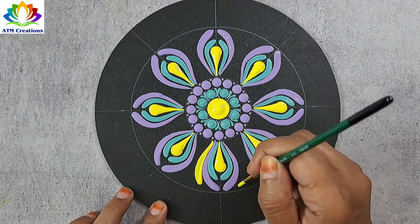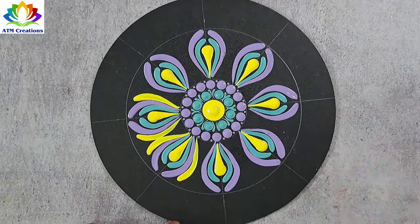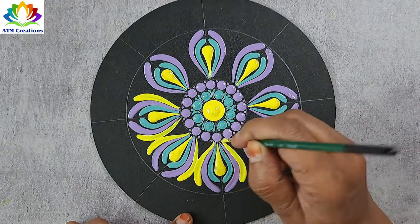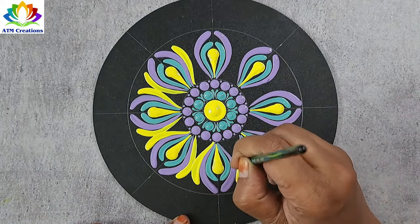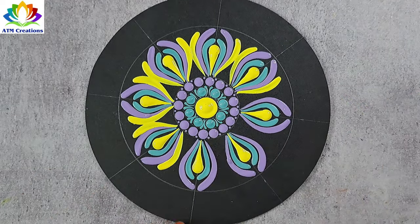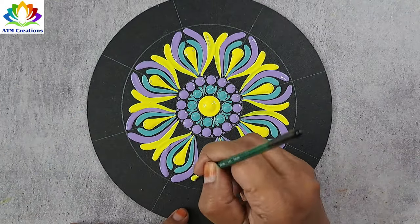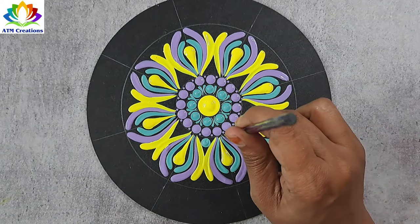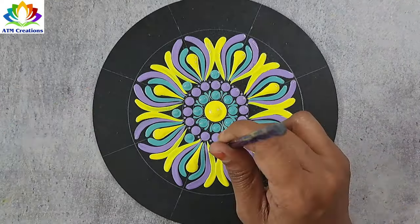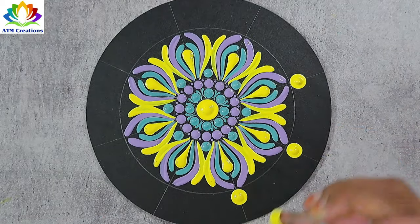I'll keep some brushstrokes in lemon yellow. I'll keep some brushstrokes in mint green. I'll keep some dots in lemon yellow.